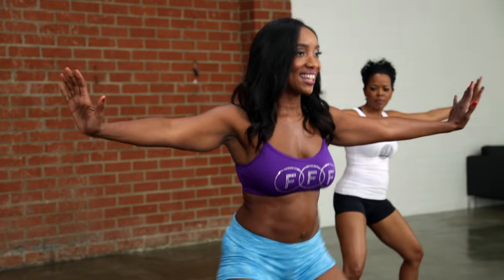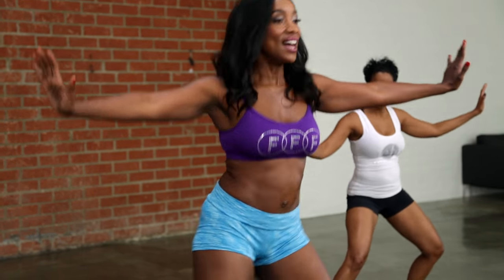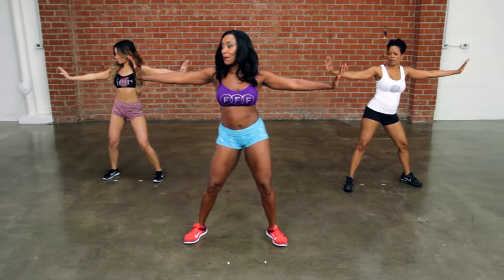Now singles. We're going to go single, single, double — you ready? Slowly, go. Single, single, double. Single, single, double. One more — single, single, double. Other side, let's go.